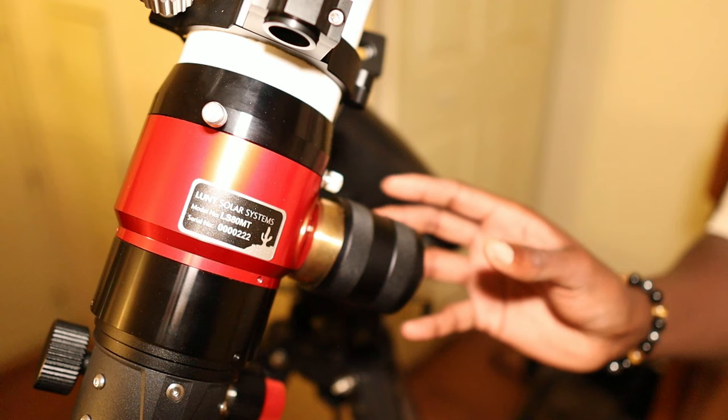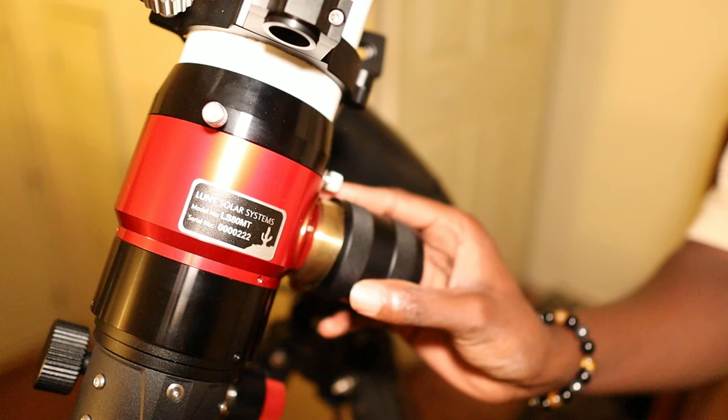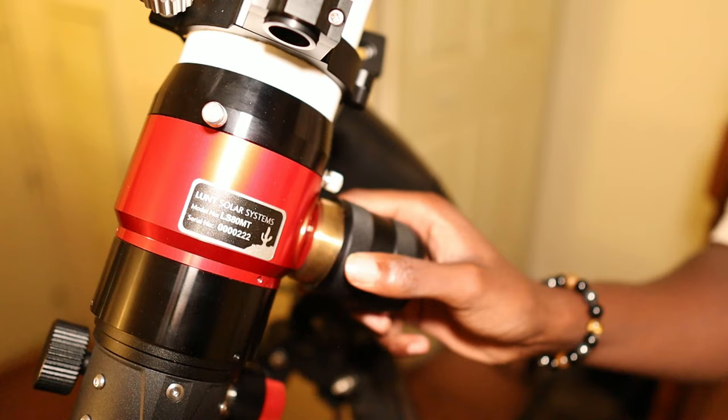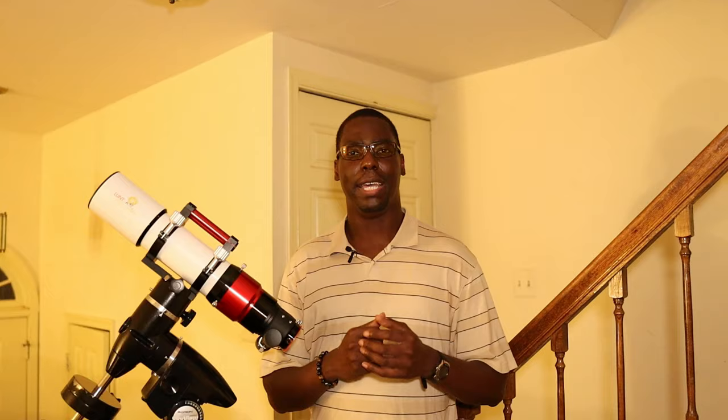Etalons are usually tuned to give you the best contrast to help you resolve the best details. The tuning system is either tilt tuned or pressure tuned. The etalon used in the LS80MT is a pressure tuning system. This large knob on the side will help you adjust the pressure inside of the etalon to get the best contrast, as well as help you resolve fine details on the sun, such as coronal mass ejections, solar flares, and sunspots.